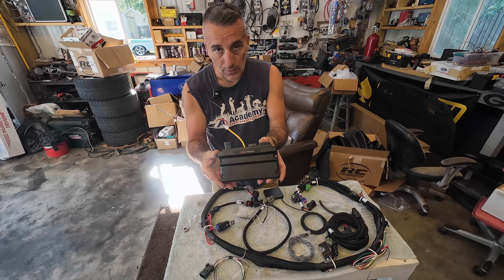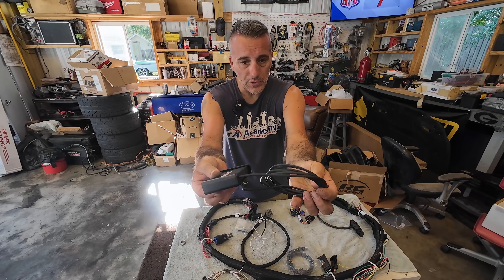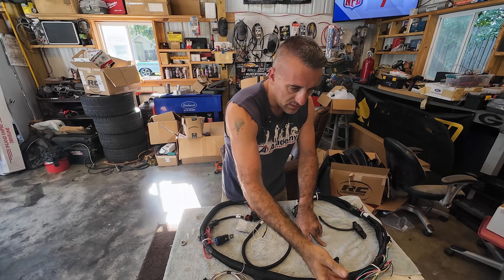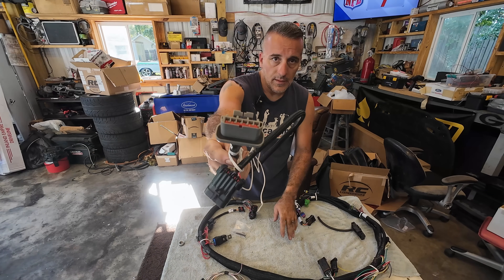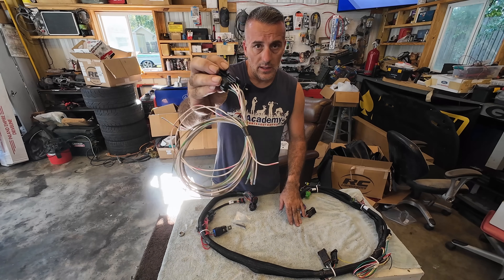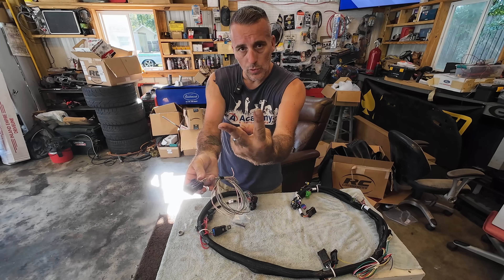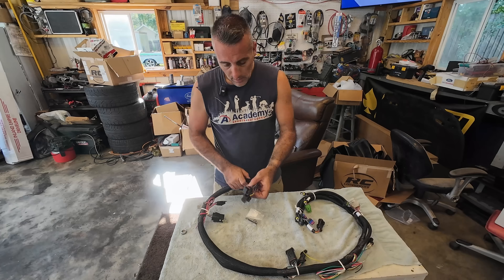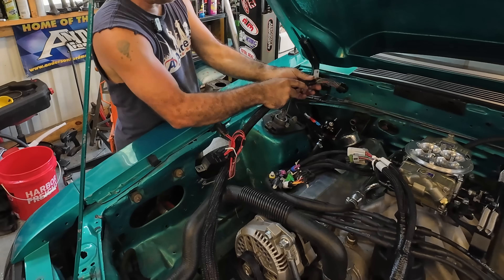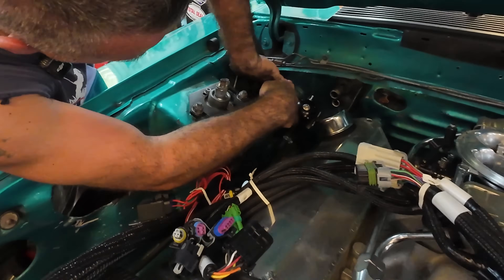This is the complete Terminator X carb kit. First off is your computer that goes in the car. This is your wiring harness that sends power to your Terminator X. That's your screen that just plugs into the Terminator X once you're all done. This is your tuning cable — simple. This is for your distributor, so this is literally going to plug into your harness and then plug into your TFI on your distributor — super simple. These are outputs, so this will control your fans and things like that. You don't even have to have this if you don't want to control that stuff, but we're going to need to control fans.